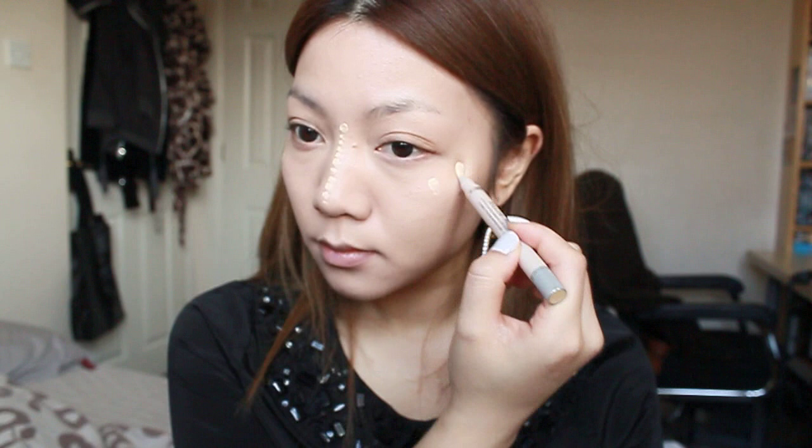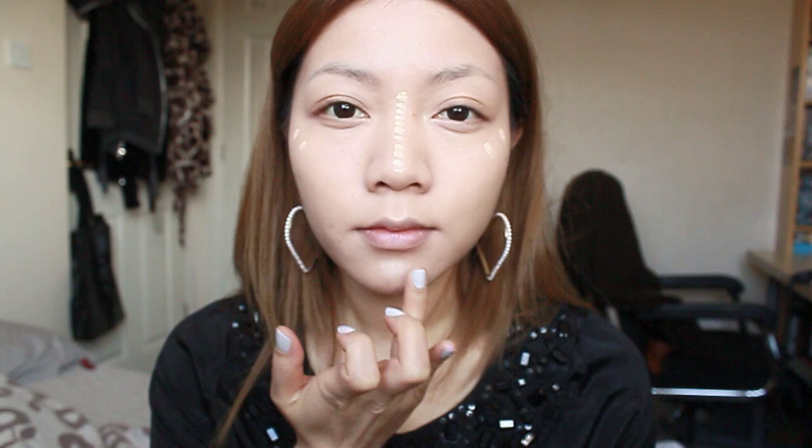Now using the highlighter I'm going to highlight the bridge of my nose to make it appear taller, and the sides of my face to bring highlight and definition into the face.